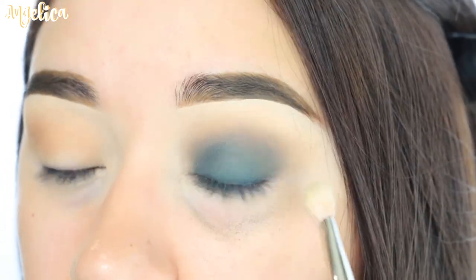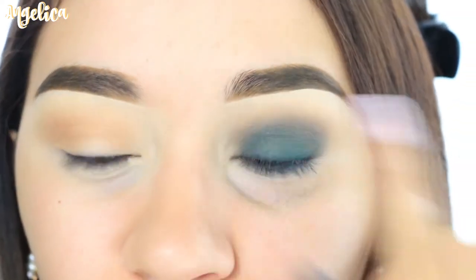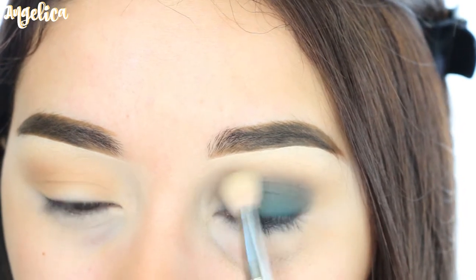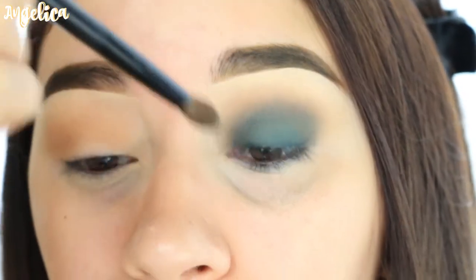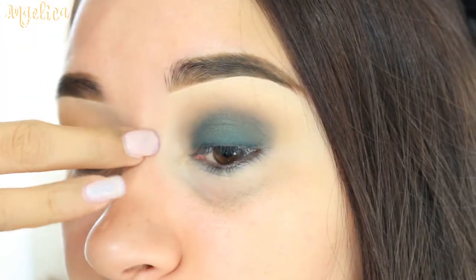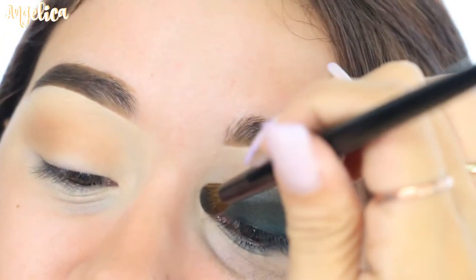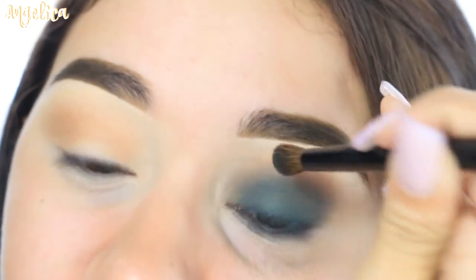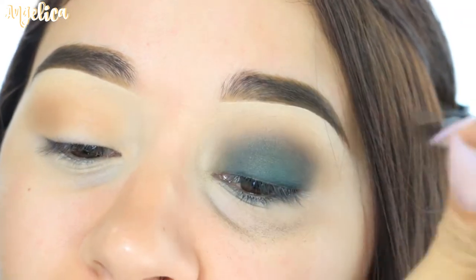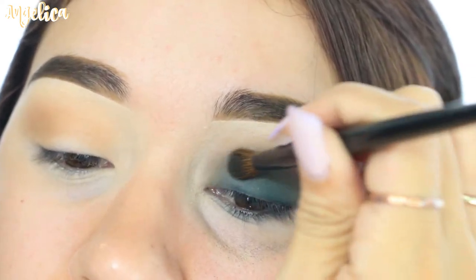With the same brush, I'm going to take the color Destiny again and pack it into the crease area. Then I'm going to take the blending brush and blend out the edges. I want to keep it really round right on my eyelid. I'm going to apply Destiny very carefully close to the inner part because I need to get that area but I don't want to get it on my inner corner — otherwise I'll have a blank space right in the corner.